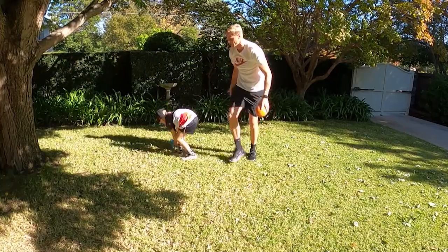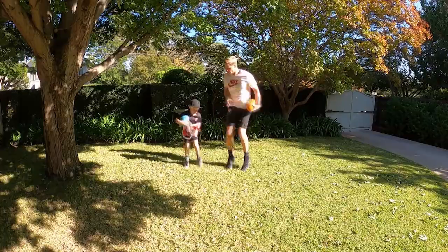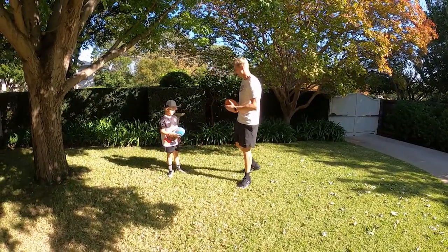Now we're going to do fast running on the spot. We're going to count to ten at the same time. Ready? Go. One, two, three, four, five, six, seven, eight, nine, ten. Okay, good work. That's a good start.